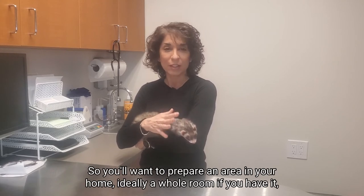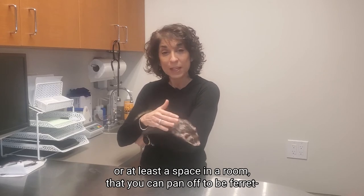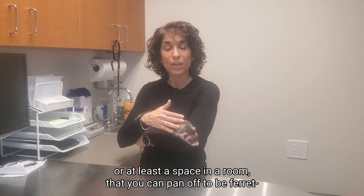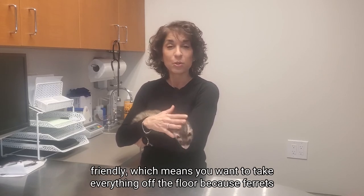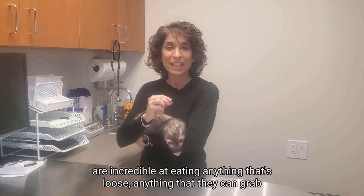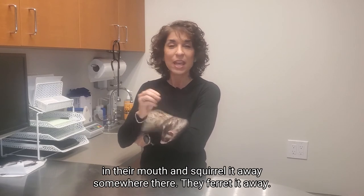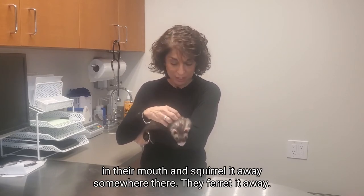So you'll want to prepare an area in your home — ideally a whole room if you have it, or at least a space in a room that you can pen off to be ferret friendly — which means you want to take everything off the floor, because ferrets are incredible at eating anything that's loose, anything they can grab in their mouth and ferret it away.